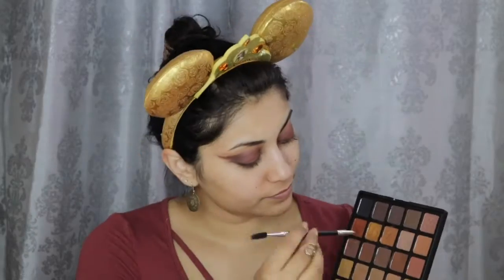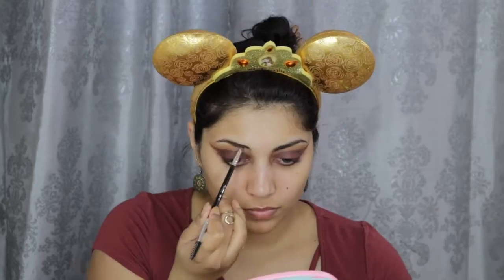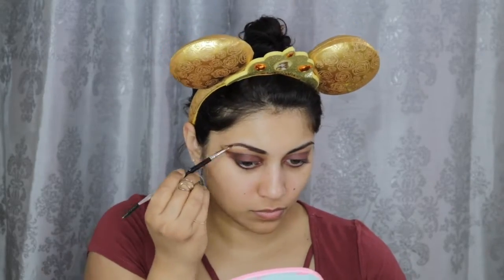Now I'm going back into that Mittens eyeshadow and creating a long tail-like wing. To fill in my brows, I'm using these brown eyeshadows from the same Morphe palette.